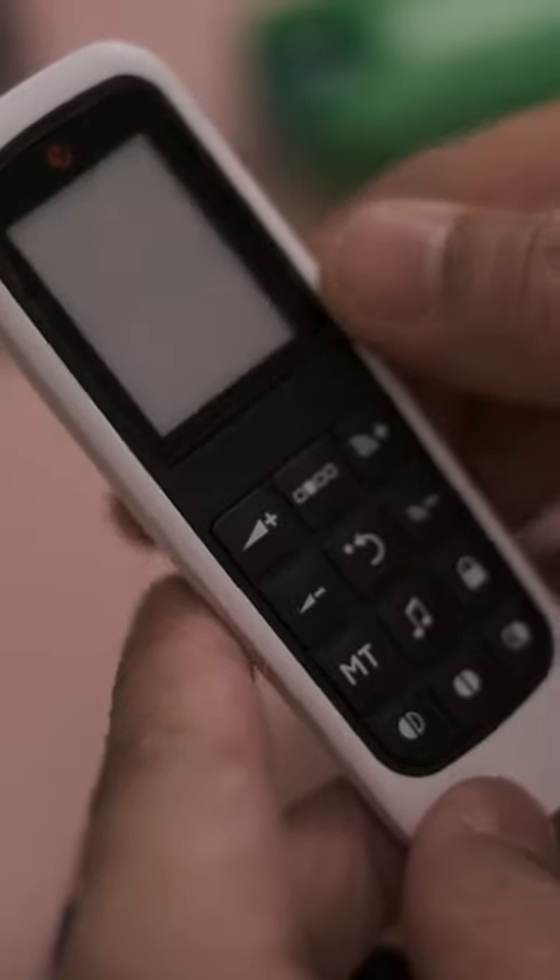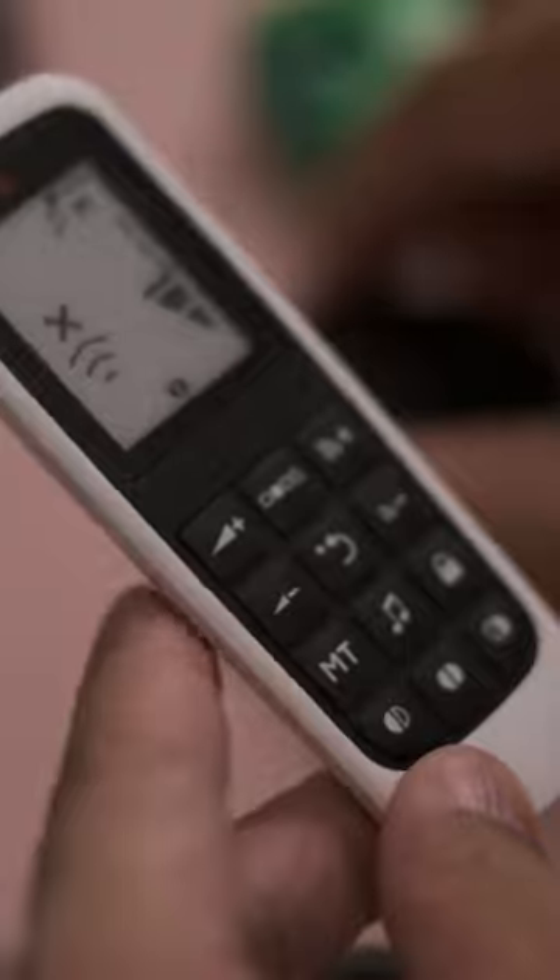To lock your remote control, press and hold the lock icon for about 5 seconds until the interface changes.